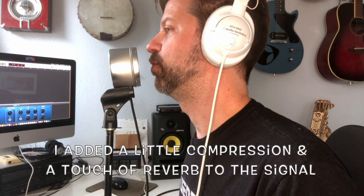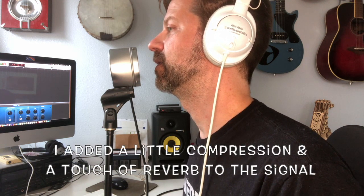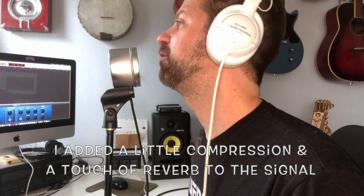We gotta plug this thing in and try it. Check 1, 2, check 1, 2, check. This is the sound of the microphone. Microphone. Microphone.